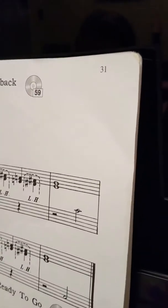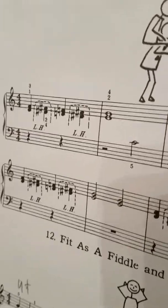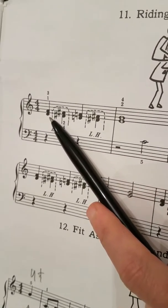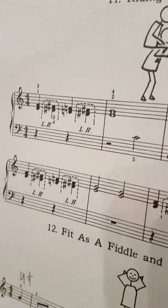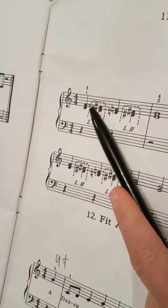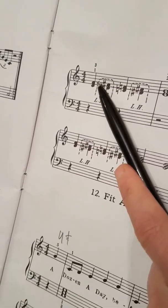So we're doing page 31, riding piggyback. It's not that easy. So these two notes are what? Treble clef notes, right? Do you know what they're called? The bottom one is D and the top one is F. Excellent.